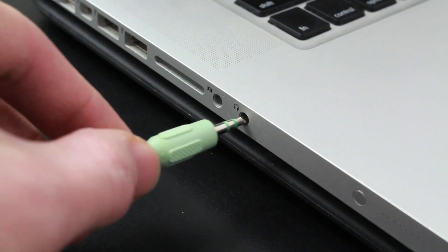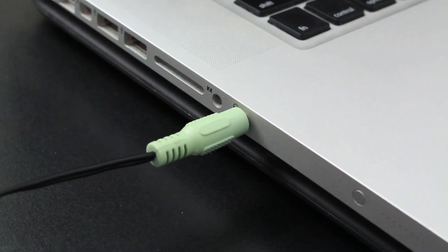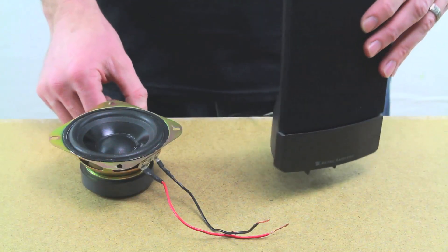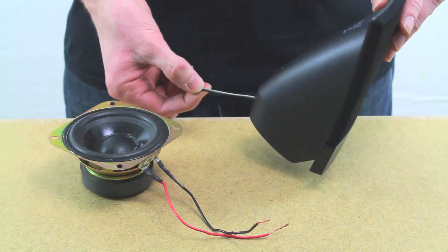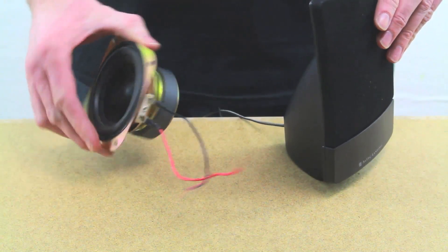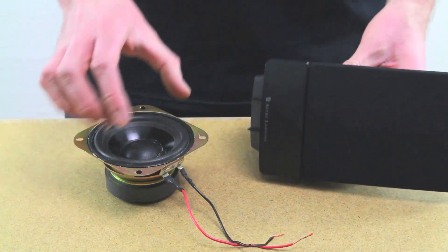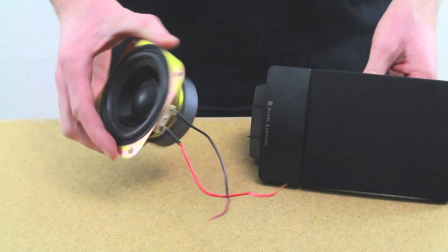I also have this set of computer speakers. We need these because of this cord — it plugs right into the headphone jack on my computer, from which I'll play an audio tone. But there's one thing I have to do to make this work: I have to connect this to this. So the easiest thing to do would be just to clip this wire and connect it to this speaker. And since what's inside of this unit is basically just a smaller version of this, it should work just fine.